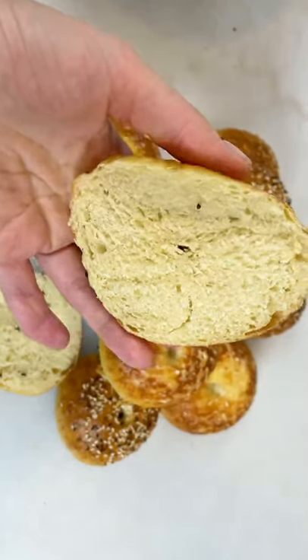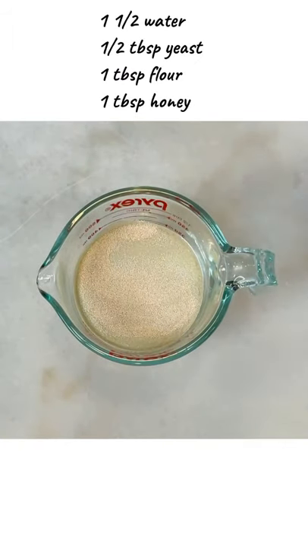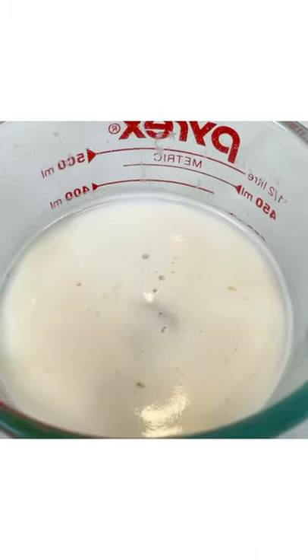Let's make some homemade bagels that are super chewy, super soft and so delicious. To warm water, add yeast, flour and honey. Mix it up and let it bloom for 10 minutes until you see foam forming on the surface.